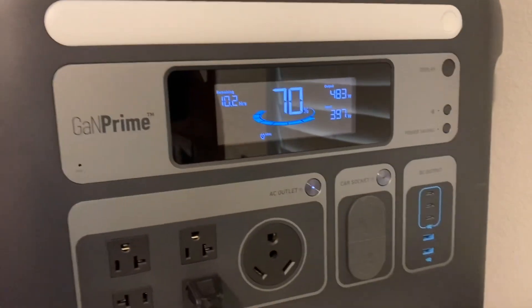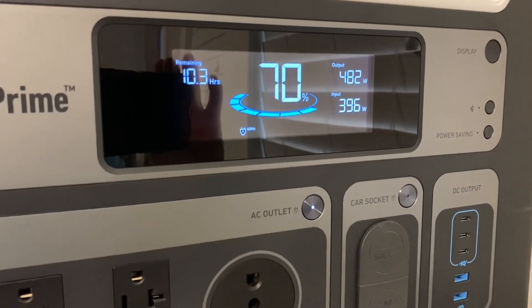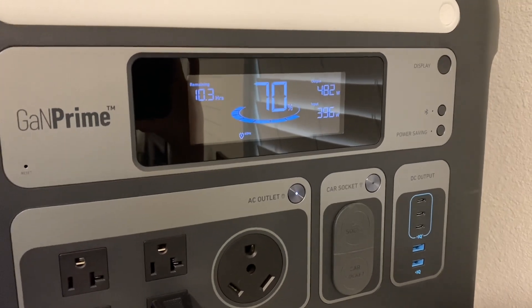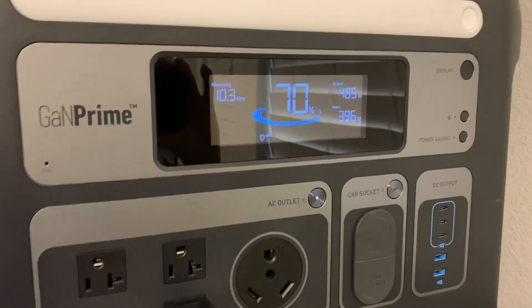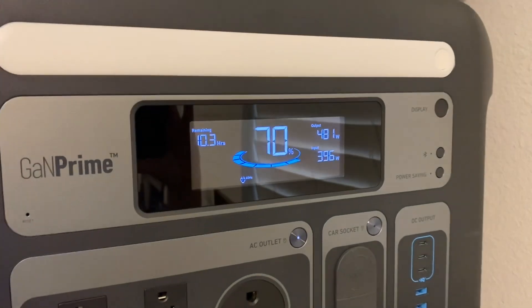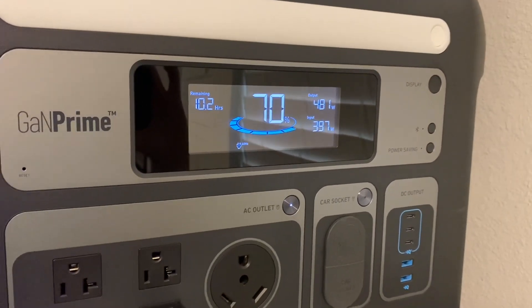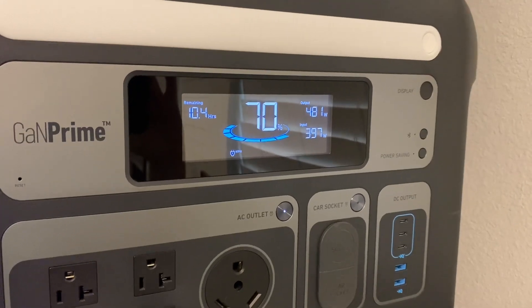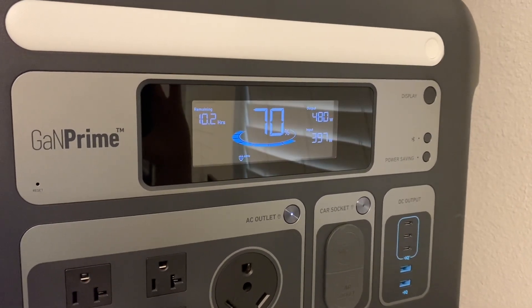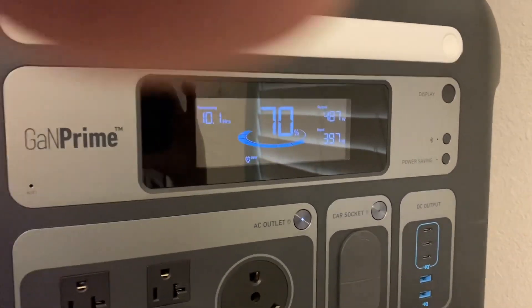It's been right at six hours — we're going to stop here. We have 70% of the battery left. We're pulling in 397 watts from solar and the air conditioner is pulling out 482 watts. Not bad for six hours with full sun today — temperature was between 100 and 101°F. With 600 watts of panels, solar ratings aren't fully achievable; you might get 80% of rated output. We averaged about 400 watts coming in for most of the day, with peaks around 500 watts but never hitting 550.